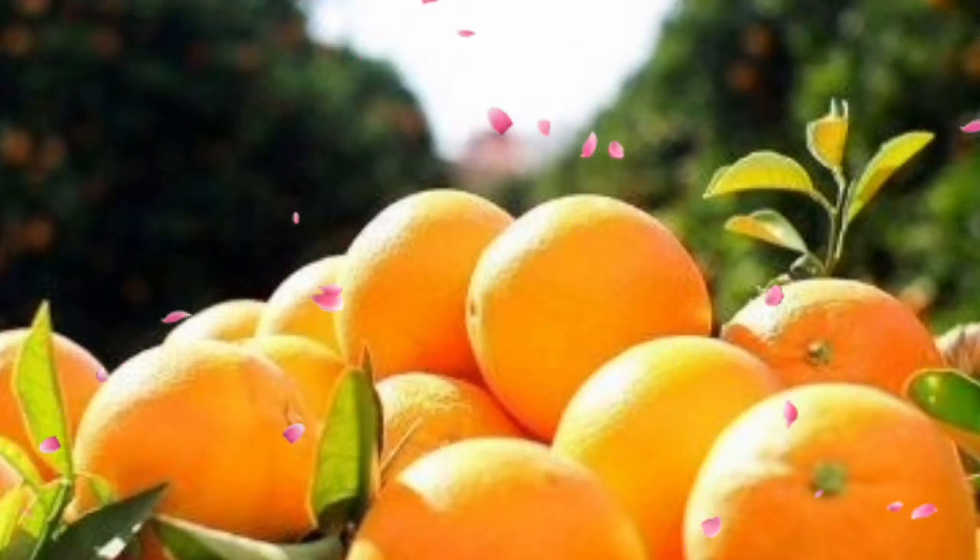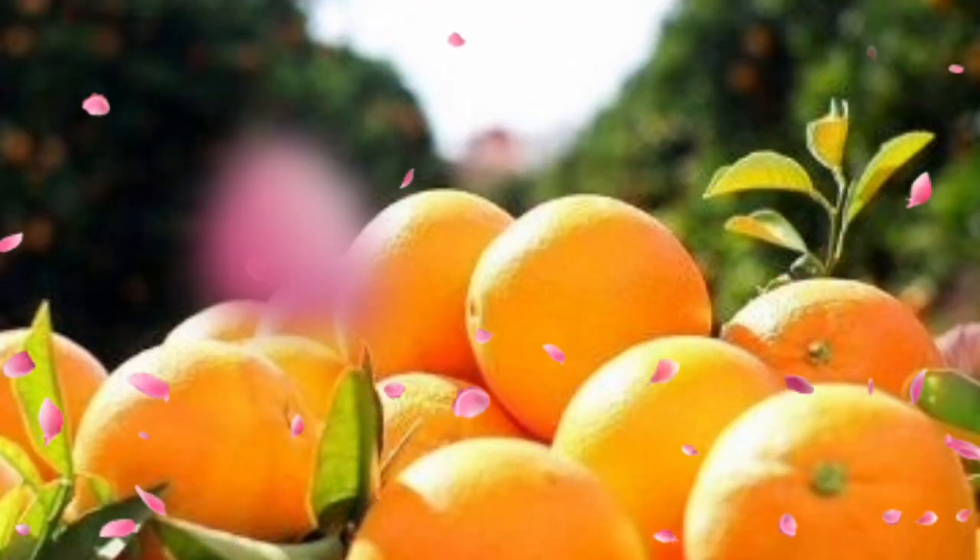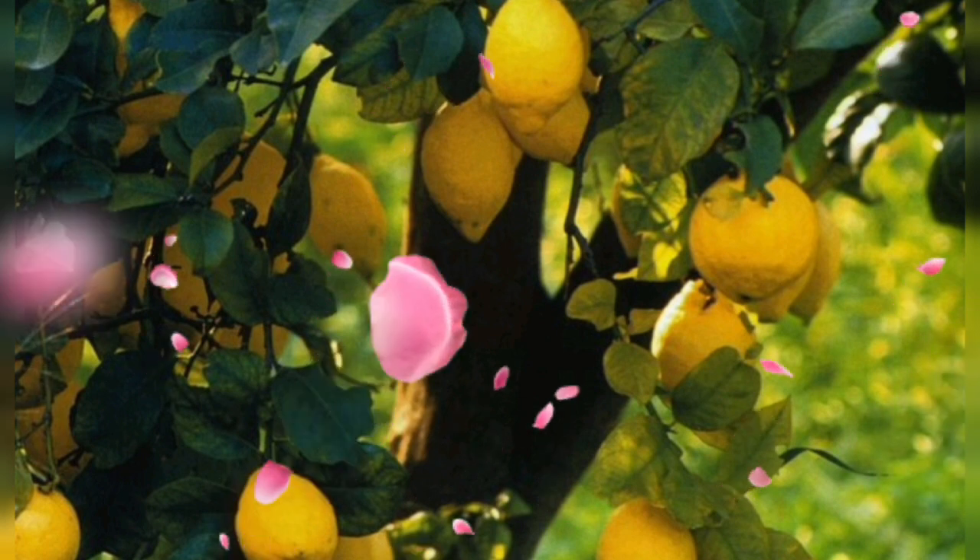Tip 3: Sun, sun, sun. Citrus trees are like sun worshipers — they crave it. Place your containers where they can soak up at least 8 hours of sunlight daily. It's like sending them on a tropical vacation, and who doesn't love a good thing, even for plants?